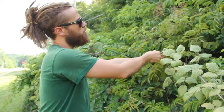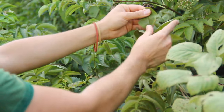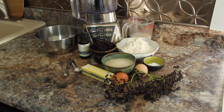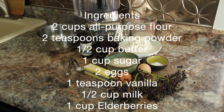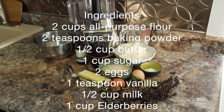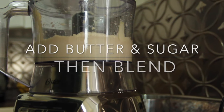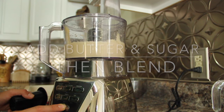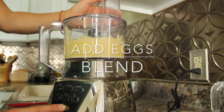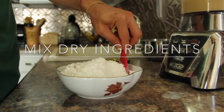Elderberry has usually about seven leaves, three on each side and one on the end. They're slightly serrated. So we're going to get started.